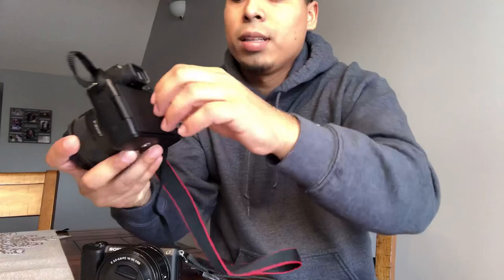This is the Canon M50. This is how the screen comes out — if you want to vlog yourself, the screen flips all the way around like this. You can also record by looking through the viewfinder sensor. That's basically how the screen works on this one.